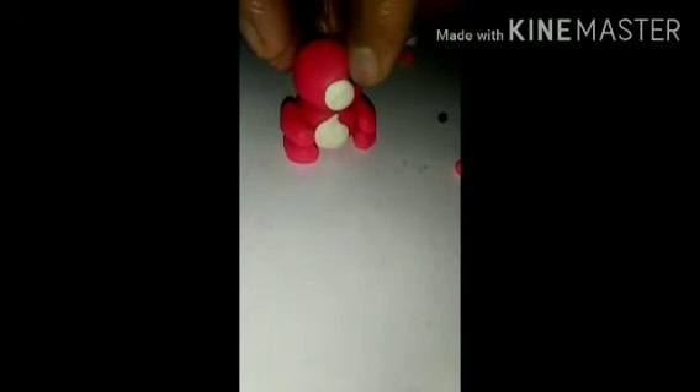Take the white balls and press them here. Next one — press here. These are the two eyes.